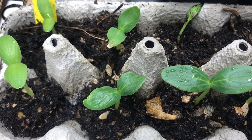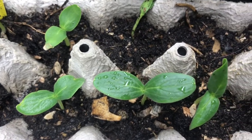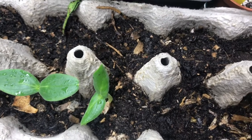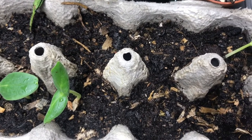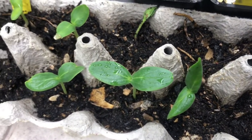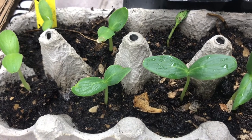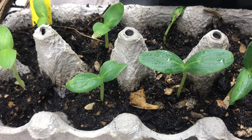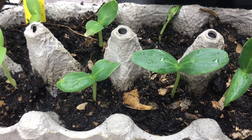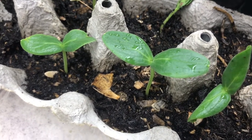Hi everyone, long time no see but I'm back again! This time I'm going to show you guys when I grow cucumbers indoors. It's so much fun growing cucumbers indoors — it feels like a little bit of a jungle indoors when they're just climbing all around in my window, and I get to harvest cucumbers super early before the growing season starts outdoors.